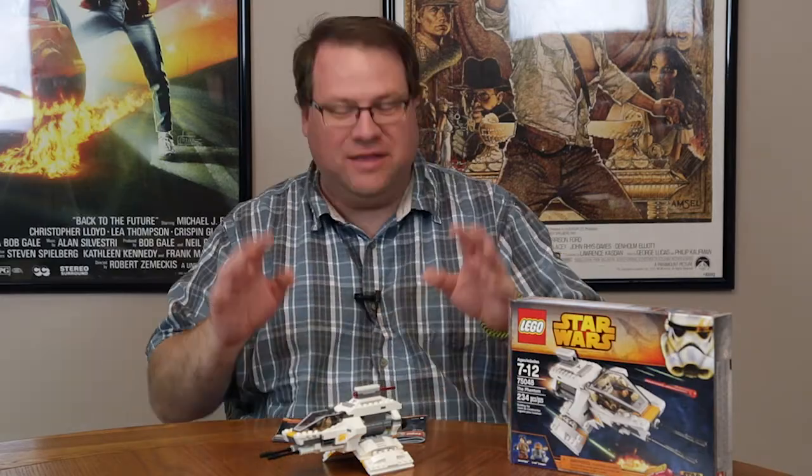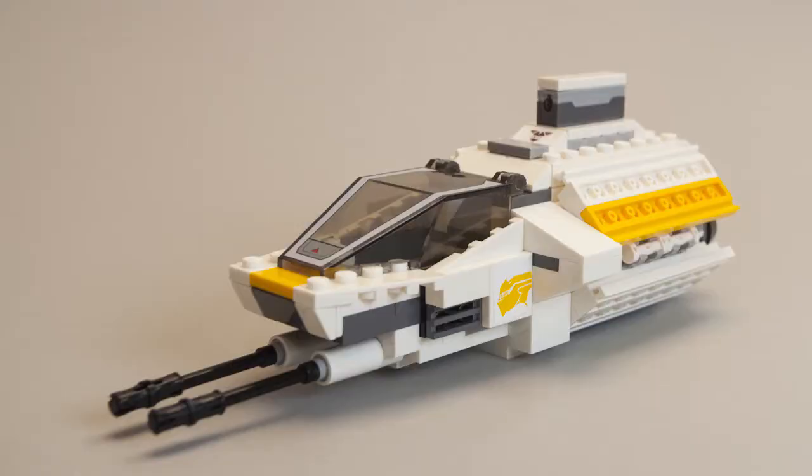Done. It didn't take that long. This was really kind of a neat set to put together. This is set 75048 — the Phantom from Star Wars Rebels.